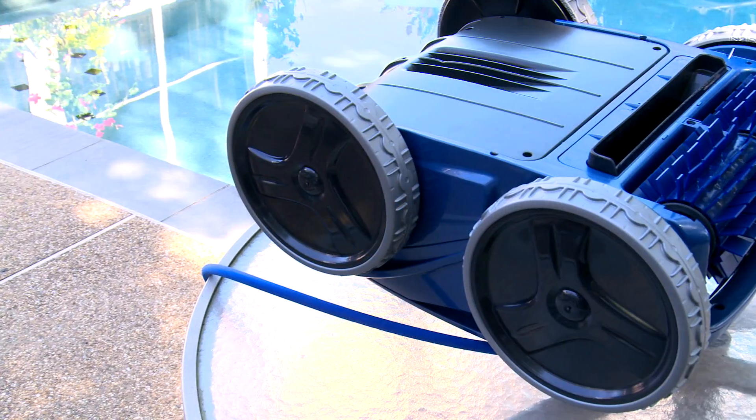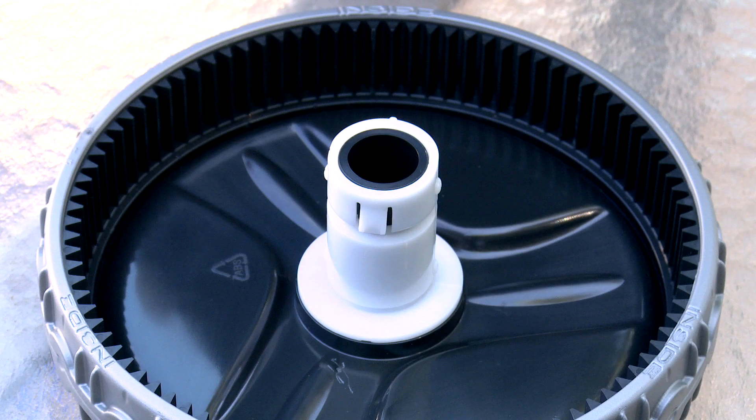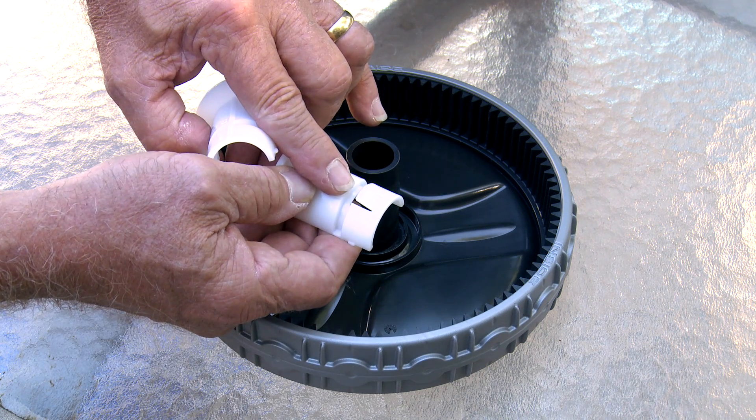First, we're going to show you how to replace the wheels on your robotic pool cleaner. The wheels of your robotic pool cleaner are attached to the bottom housing by a two-piece keyed wheel bushing. The tab on the wheel bushing locks the wheel onto the housing.